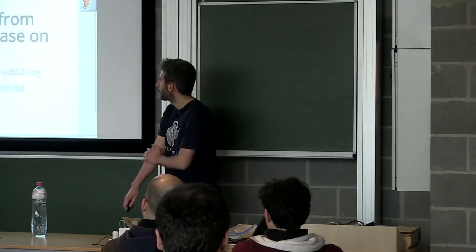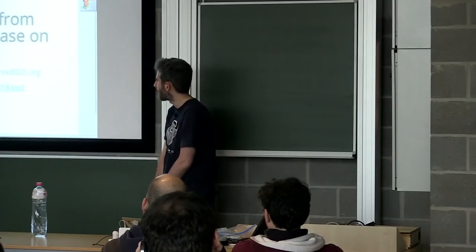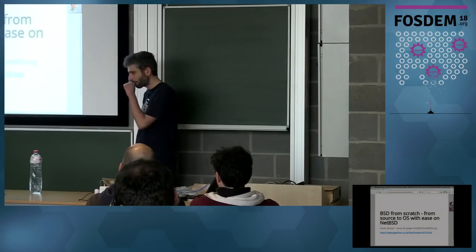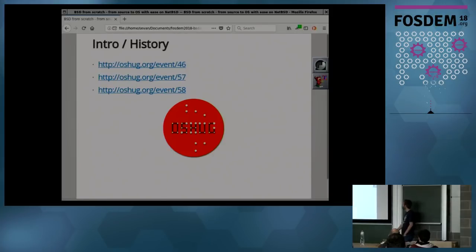Hello everyone. I'm going to give a talk about a series of workshops that was run in London over the last year about introducing NetBSD to a group of hardware enthusiasts. In London, we have a series of events that have been running for a few years called the Open Source Hardware User Group. At some point last year, I was asked on the theme of operating systems to come and represent the BSD family to these hardware enthusiasts.